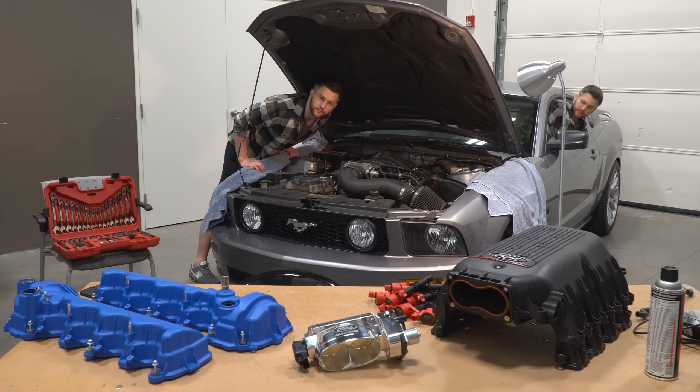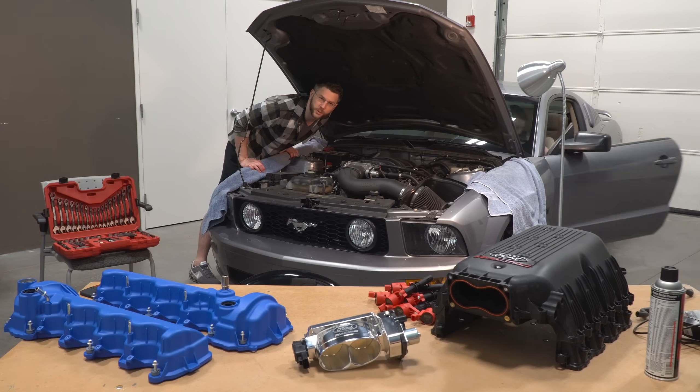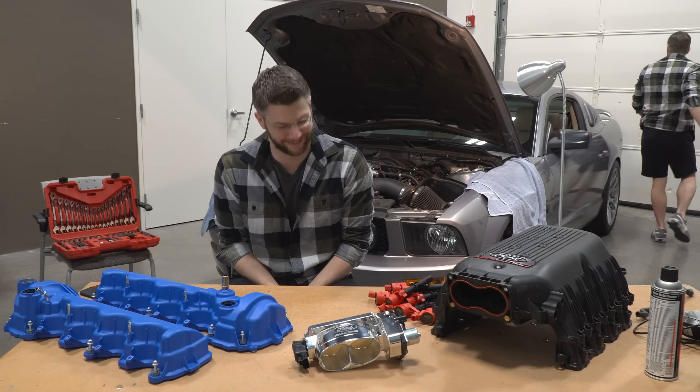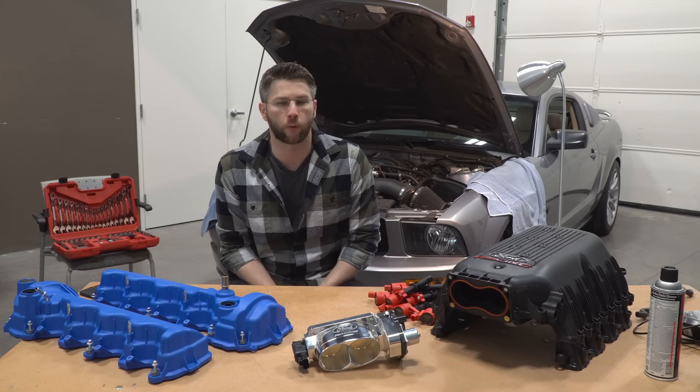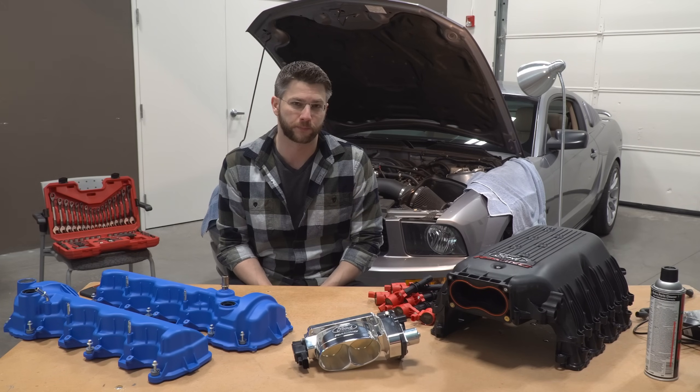Hello, what's up YouTube? Welcome to another installment of the Swedish show on YouTube. What's up YouTube and fellow Mustang enthusiasts — in this video we'll be installing the remaining parts in stage two, the ones you see right here on this table.